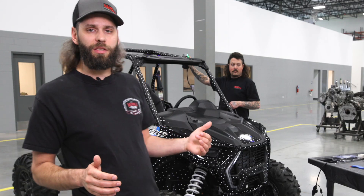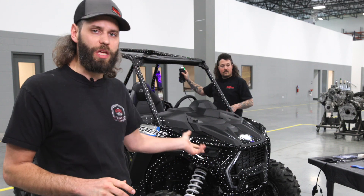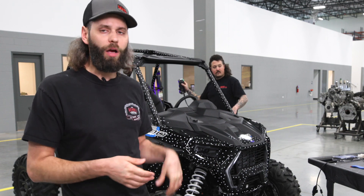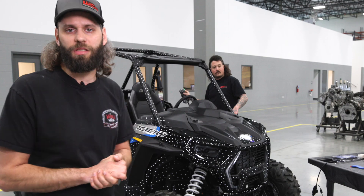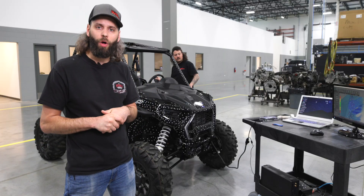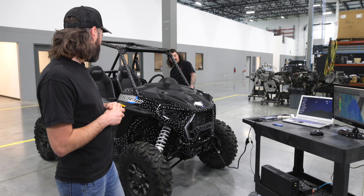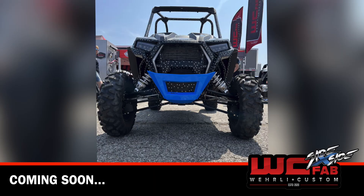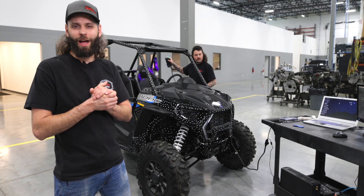We're really excited to get you guys some Polaris Razor parts. We've got the XP 1000 here and we're starting with a 64-inch wide version. We'll start with all the basic components just like our Honda Talon line, and then from there we'll probably move into the Pro-R model and get into some of the wider machines as well. Stay tuned to the channel — we'll have some Polaris parts coming in the coming months once our engineers get up and rolling and we start producing parts, test fitting them, and have them ready for you guys.